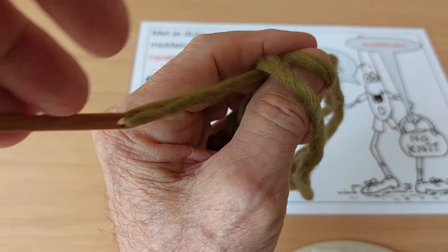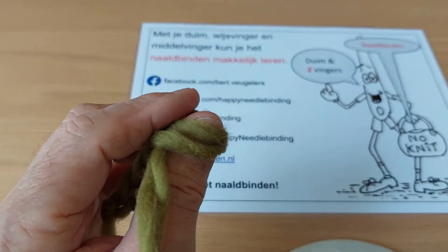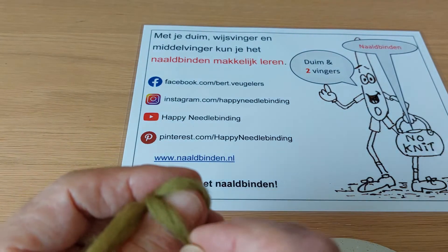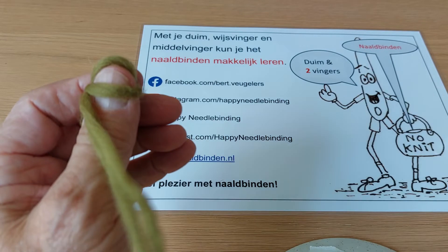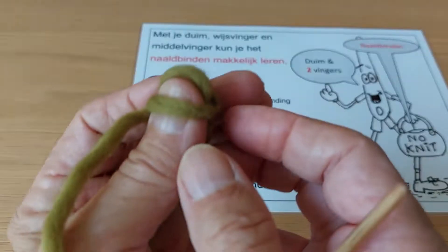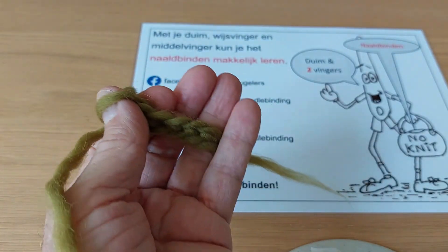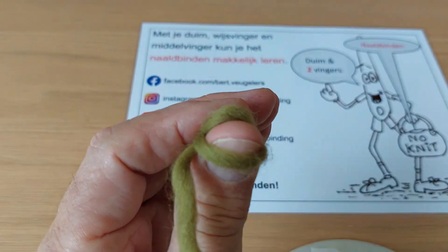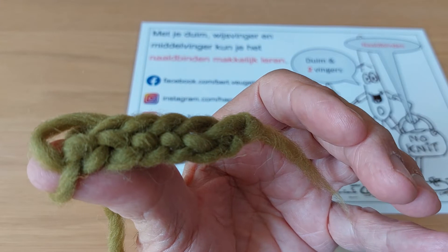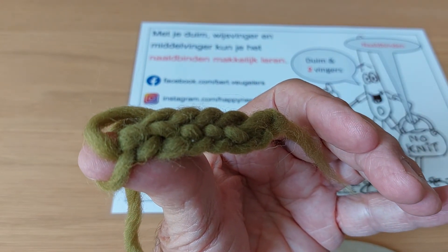And then pull the thread. And there you have it. In the beginning you have to pull this a little bit and you hold your row just like that, and then you continue. That's it for now. Have fun — with me, Lubaina. Thank you.